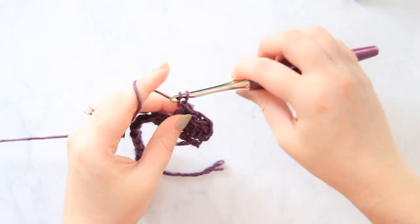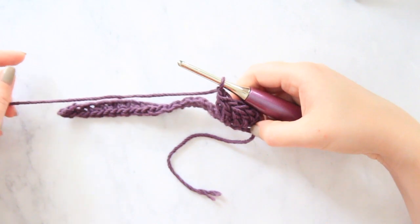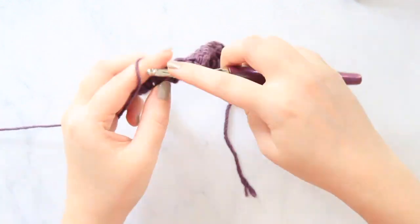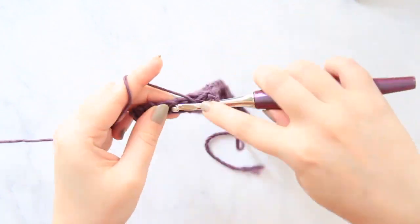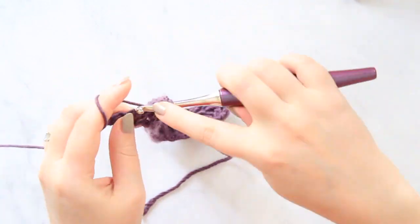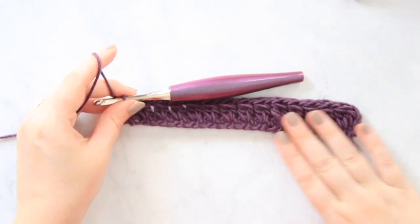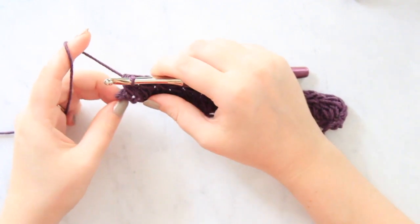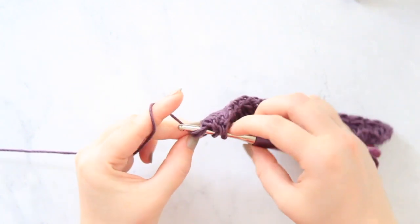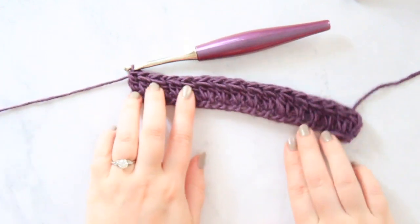And then now again we're going to chain one and continue that all the way down to the end of the row. So now I have done that pattern all the way to the end of the row, and all you're going to do is just work one double crochet into that last stitch. And you have finished that row.